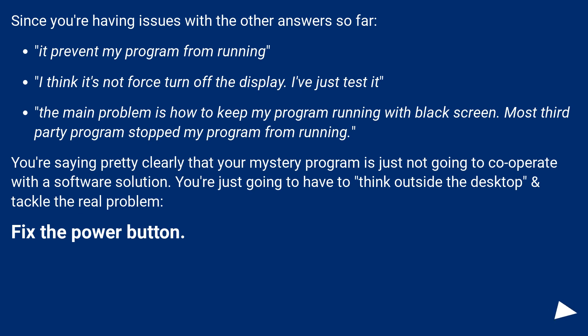You're saying pretty clearly that your mystery program is just not going to cooperate with a software solution. You're just going to have to think outside the desktop and tackle the real problem: fix the power button.